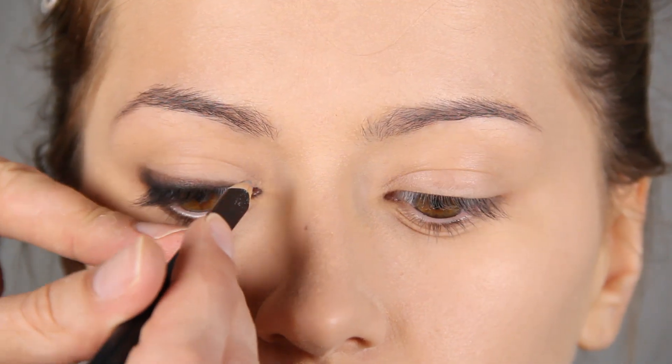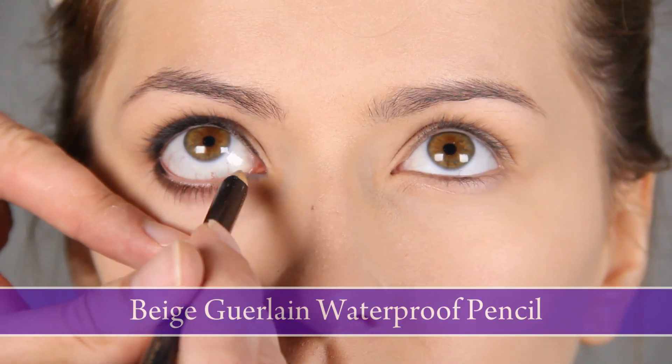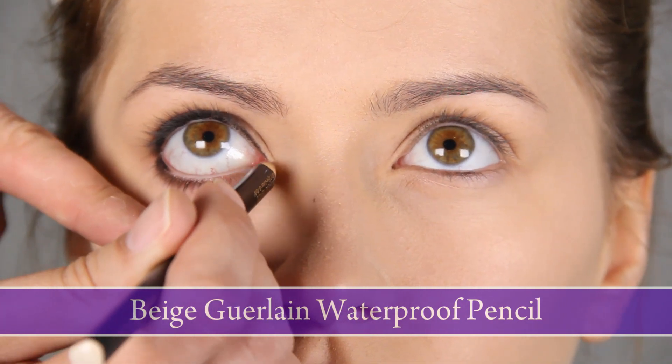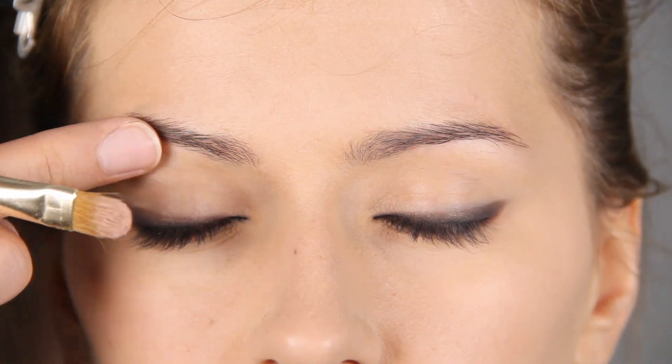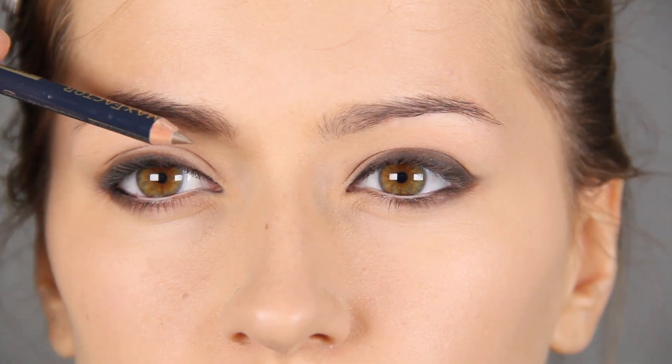And I take my Guerlain beige pencil and put it from the start in the waterline and this will open my eye. Now I'll brighten the whole eyelid with a pinky eyeshadow. I'll just fill the eyebrows in, make them really thick because this eyebrow is a bit different.